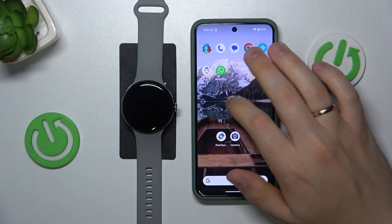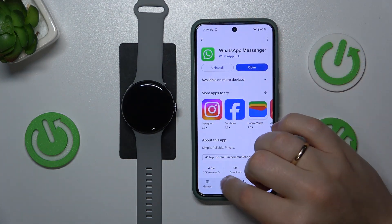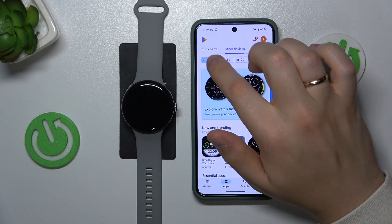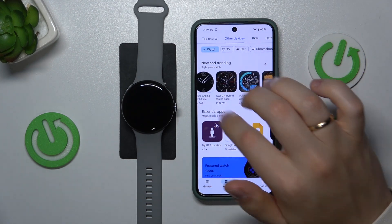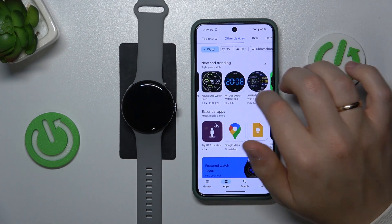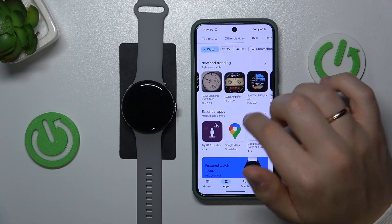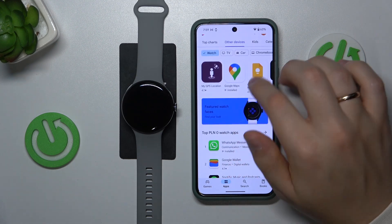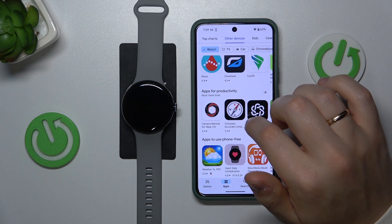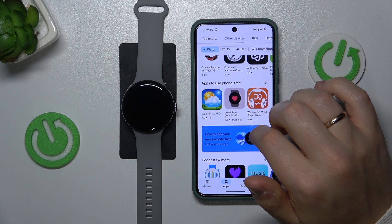You can also launch the Google Play Store on your smartphone, then go into apps, make sure to select the other devices section and watch. There are a lot of apps that provide you with custom watch faces, though keep in mind that the majority of them are paid. But you should be able to find a handful of free watch face applications.